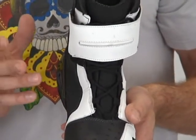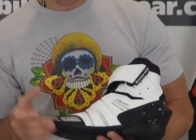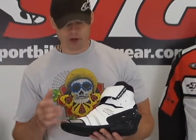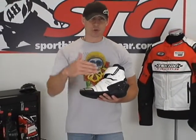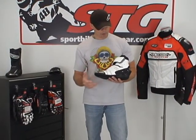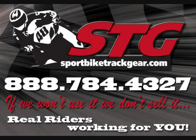All in all, we think this is a quality waterproof street boot from Technic. They've really stepped up their program — no doubt everything is improving. The boots were a huge leap forward; they're bringing a lot of features, benefits, and value with nice products at affordable price points. This is the all-new Technic Chicane Waterproof Street Boot from sportbiketrader.com. Thank you.